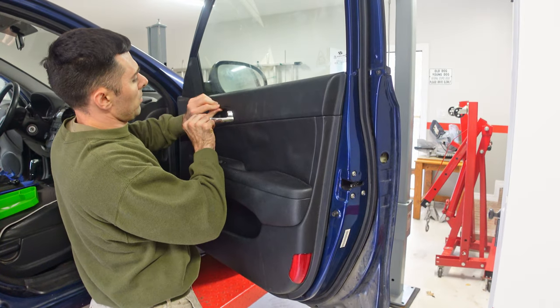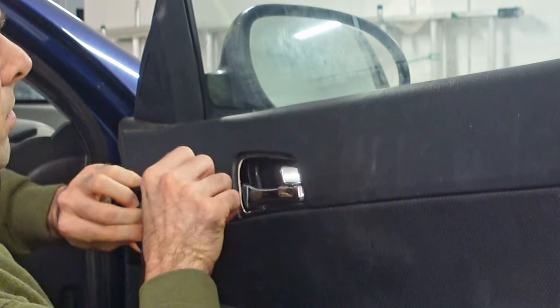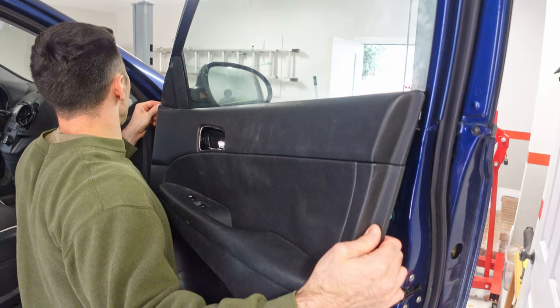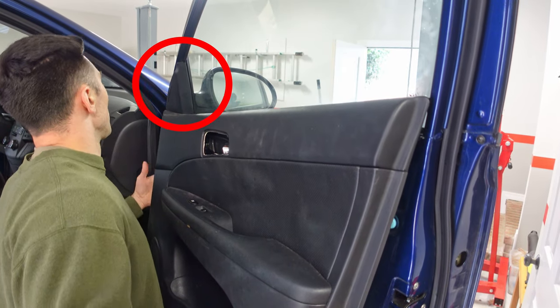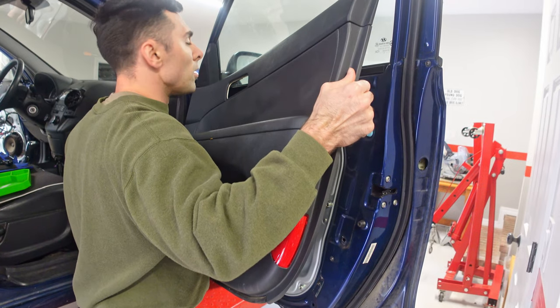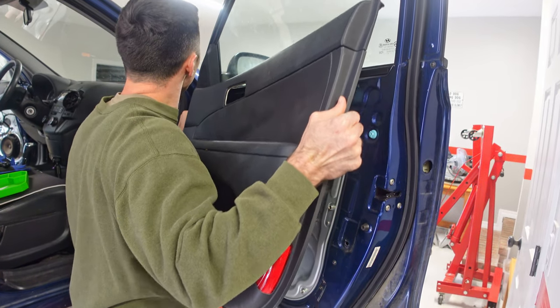I almost forgot to remove this plastic piece. As I struggle to remove the door panel, what you want to do is remove this triangular shaped panel right up here. This is held on by two plastic retaining clips. Once it's gone, the door panel comes off really easily.